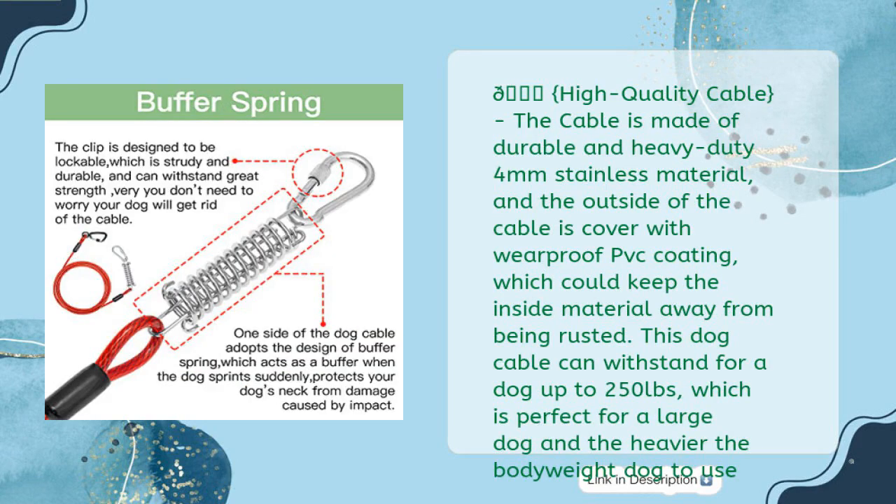The cable is made of durable and heavy-duty 4mm stainless material, and the outside of the cable is covered with wear-proof PVC coating, which keeps the inside material away from being rusted. This dog cable can withstand a dog up to 250 pounds, which is perfect for large dogs and heavier bodyweight dogs.